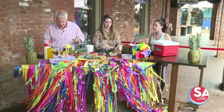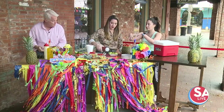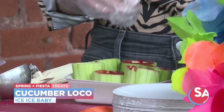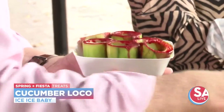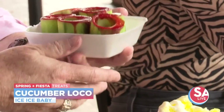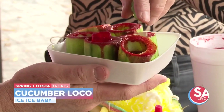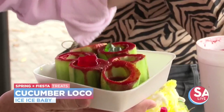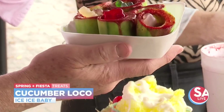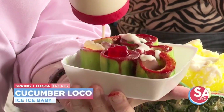The cucumber locals are hollowed-out cucumbers with chamoy, lucas, and you can fill them with any toppings you'd like. We put a scoop of chamoy Italian ice on top at the very end — that's the fun part. You can do different gummies, or if you want to go crazy, Chinese candy in each one — super sour.